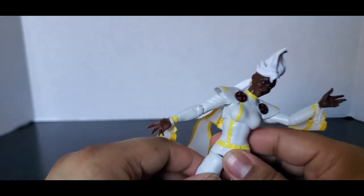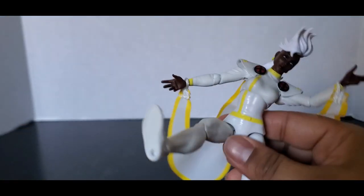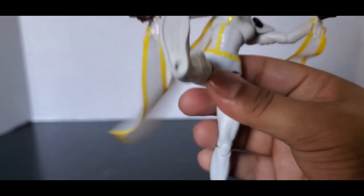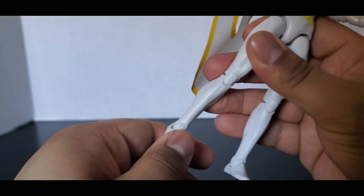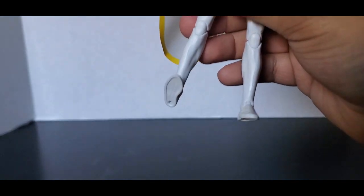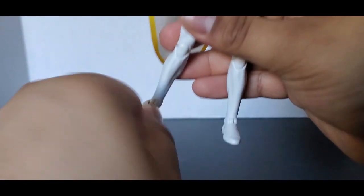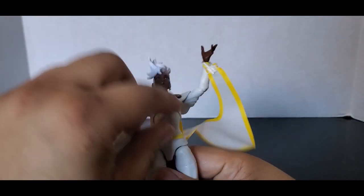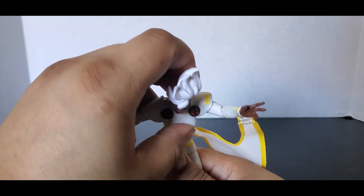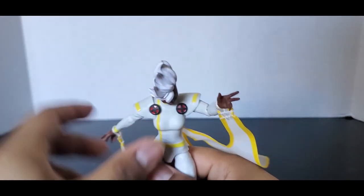Thigh rotation, no calf rotation. Double-jointed pinless knees — a little stiff but legs can go back that much and forward that much, and full-on kick — yeah, just kick the camera. And then forward and back that much. Ankle swivel and ankle pivot. She can go forward and back that much — you can see the peg back there — and go forward that much.